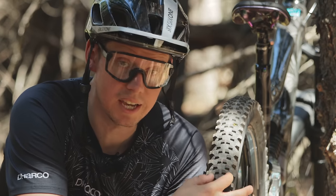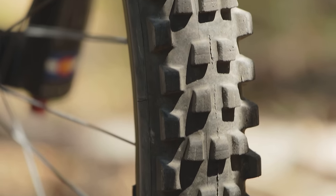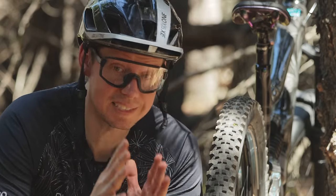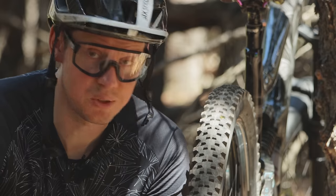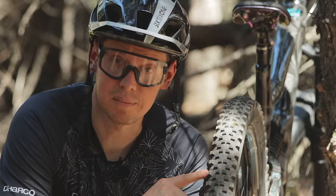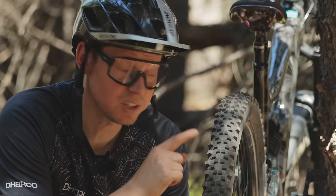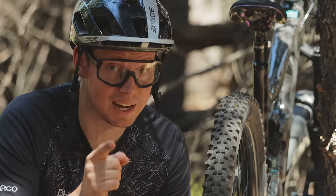On this tire you can see the center tread, which is made to help with acceleration and braking — that's it. On the sides we have our cornering lugs, which are 100% specifically designed to keep grip while cornering. They're not made to do anything else; this is their life's mission. The difference between an amateur rider struggling in corners and a pro rider flying through them is that the pro is using those side knobs to really dig into the surface of the soil — and from here on out, you're going to be doing that as well.